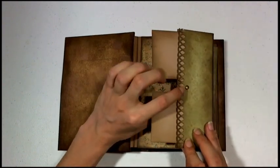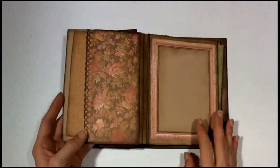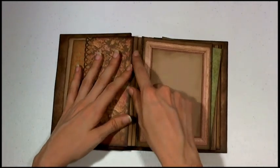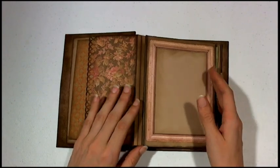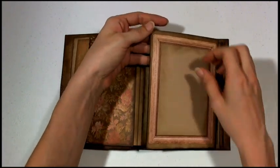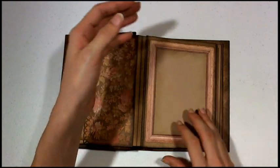Here I just divided the pocket with a brad to make two wallet-size photo mats. On the back I have a full-size pocket too. The binding for this is also the expandable spine. I used some embossed frames from the Ancestry.com collection and put them in here so pictures can go underneath.